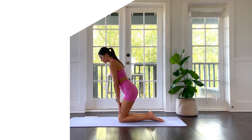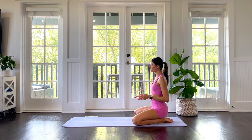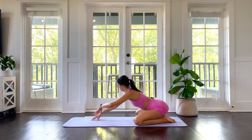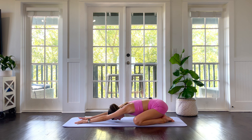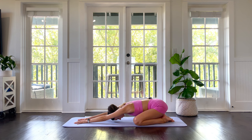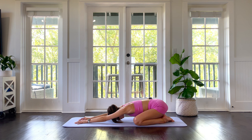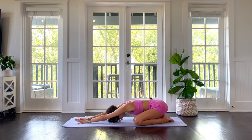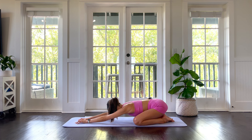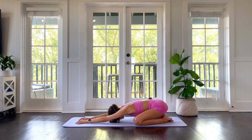Let's start our morning off really sweet in child's pose at the back of our mat. Knees wide, big toes come to kiss, and fold forward. Starting off nice and sweet. Close down the eyes, let the neck be heavy, feel supported here. Start to listen to the rhythm of your breath, then deepen it. Big inhale through the nose and exhale through the mouth. Gentle with the eyes, gentle with the brow. Inhale through the nose, exhale through the mouth. Sigh it out. Then seal the lips and breathe through the nose.